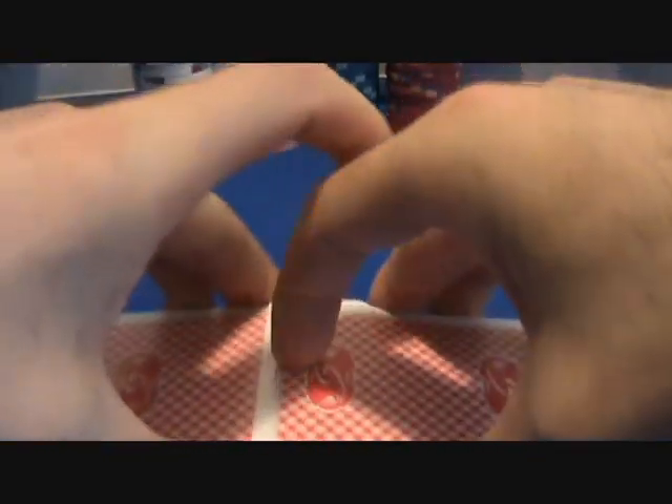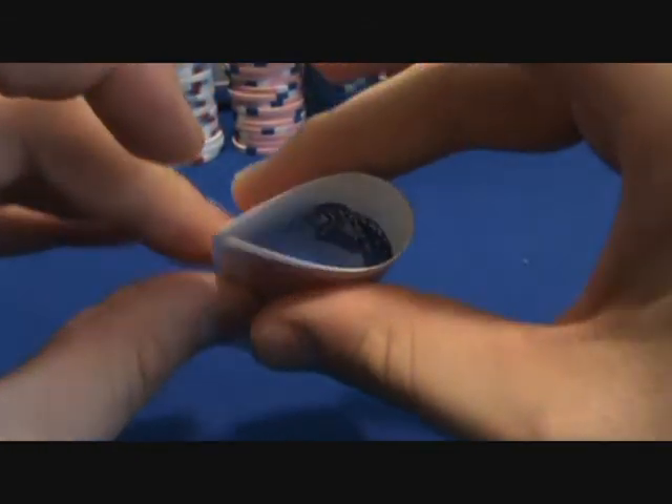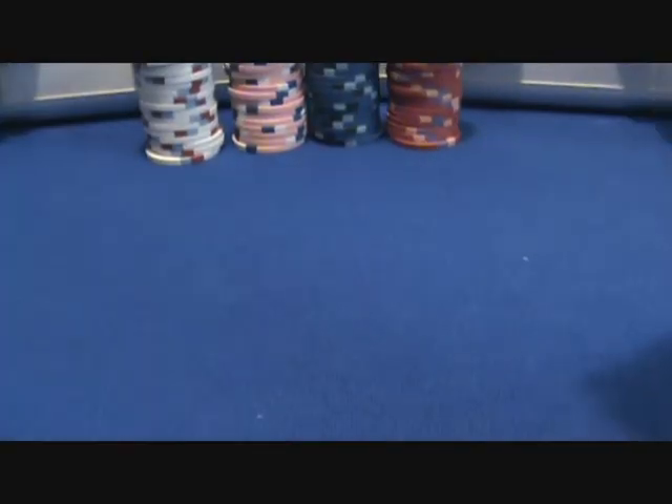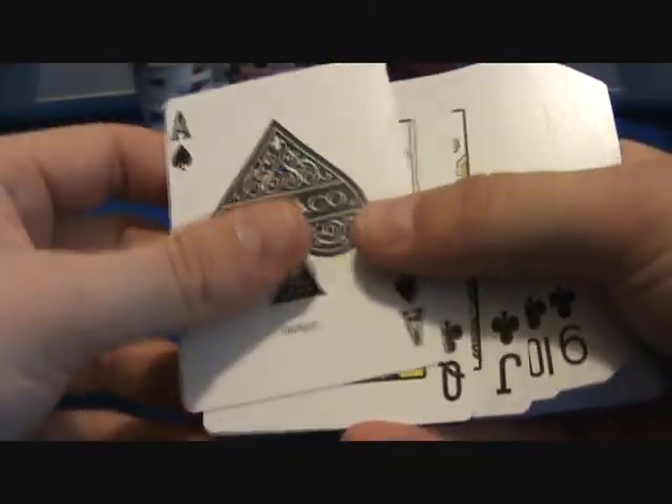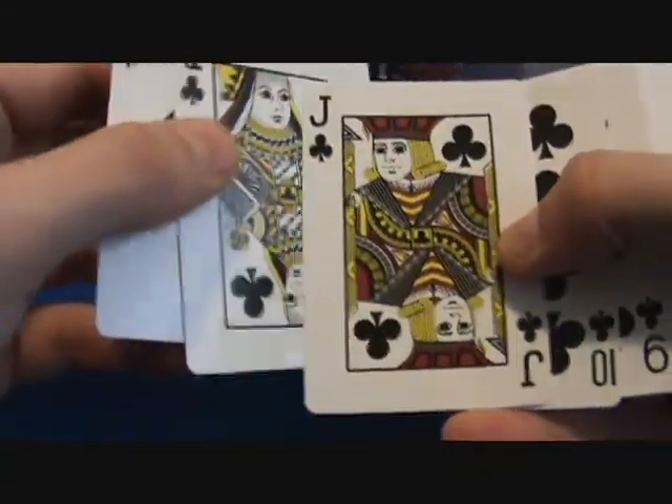These things are a dream to handle — they're like butter. Just great. Nice and thick, nice and stiff, they hold their shape pretty good. So if you're looking for some high quality 100% plastic cards, definitely check these out. These are awesome.